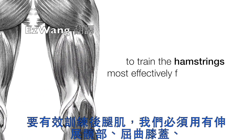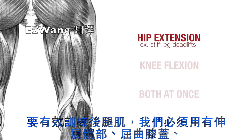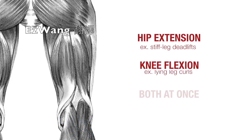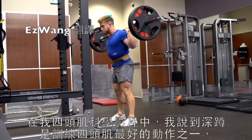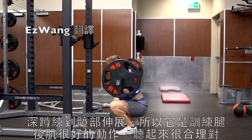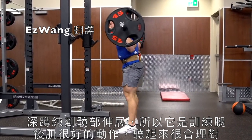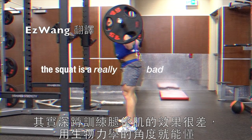To train the hamstrings most effectively for development, we need to be using exercises that train hip extension, exercises that train knee flexion, and perhaps exercises that hit both at once. In my quad Science Explained video, I made a big deal out of the squat as arguably the best quad builder. And since the squat trains hip extension, it stands to reason that it'd also be a good hamstring builder, right? Well, actually the squat is a really bad hamstring exercise.